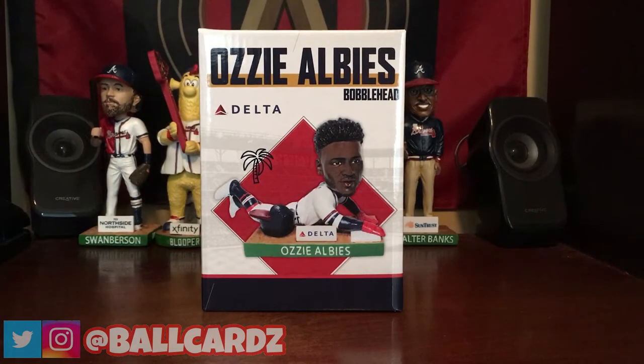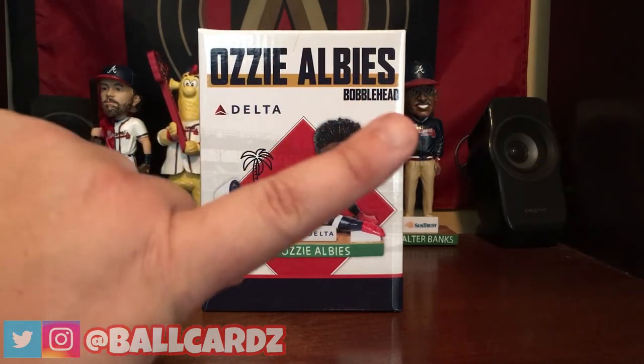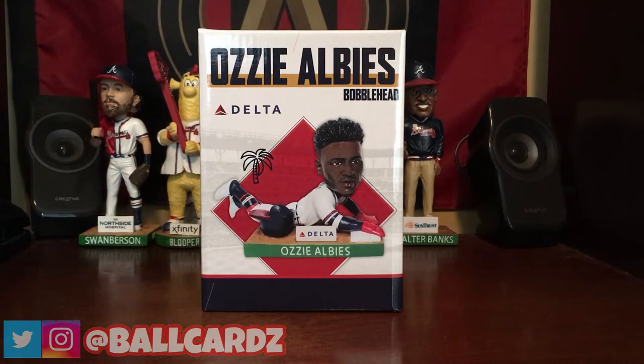Hey guys, welcome back. Before we get into today's tutorial, I wanted to tell you about the contest I'm running for this Ozzy Albies bobblehead. I just did a video explaining the giveaway — I'll leave a card up there that links to the video, and I'll put it in the description below where you can go and enter. All you got to do is comment on that video, follow me on Instagram and Twitter, follow a few simple steps and you'll be on your way to winning this bobblehead.